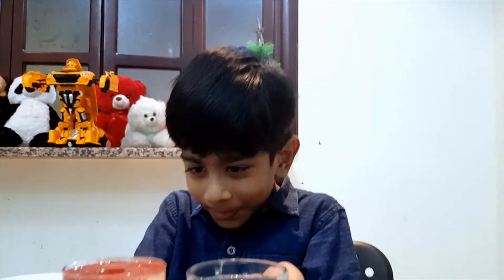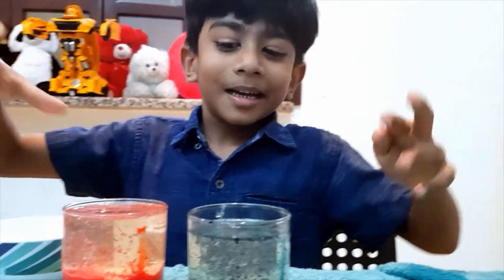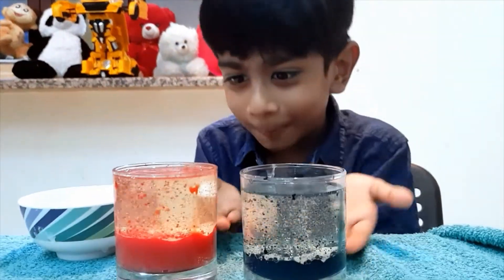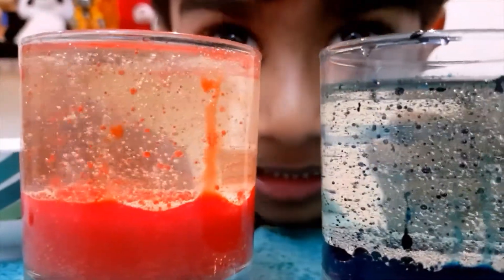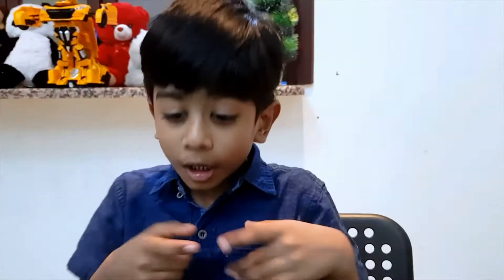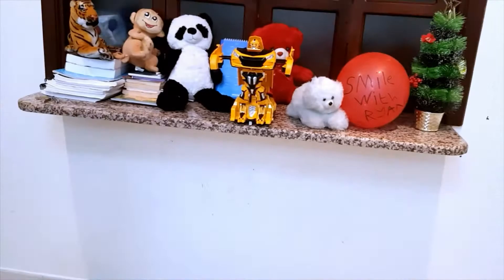Did you all enjoy this lava lamp? Wow, that color. I did, and I need to do it next time. It is so beautiful. You can see me through this. It is full of red and blue. If you are trying to do the lava lamp experiment at all, it will be awesome. Okay, bye! Take care.